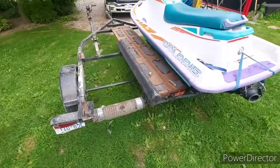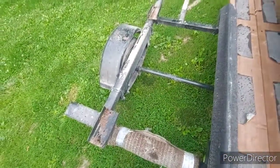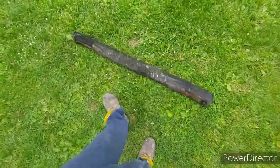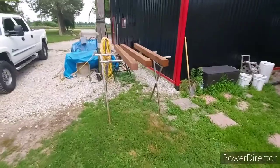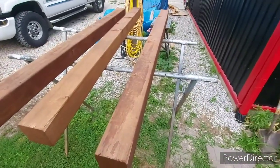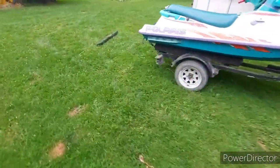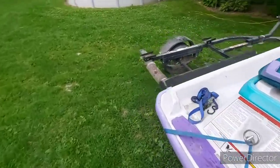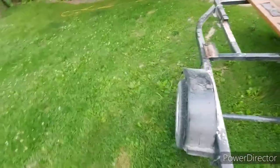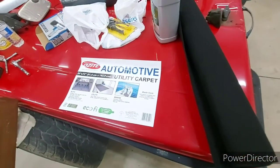Today I'm going to be working on my double-wide trailer. As you can tell, my bunks are in pretty sad shape - this one just kind of fell off, it's completely rotten. Anyway, that's no good. I've got these new 4x4s that I've pressure treated, so now we're going to put some carpet on them and fix the bunk racks up. They're a little rotten and twisted.